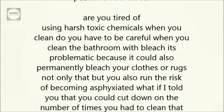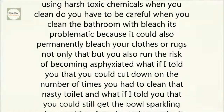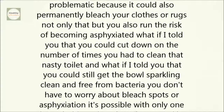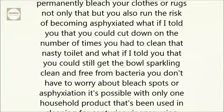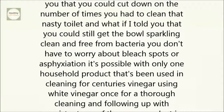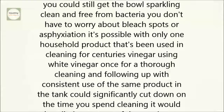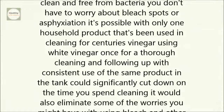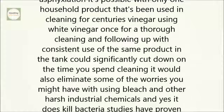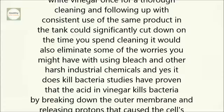What if you could cut down on the number of times you had to clean that nasty toilet, and still get the bowl sparkling clean and free from bacteria? You don't have to worry about bleach spots or asphyxiation. It's possible with only one household product that's been used in cleaning for centuries — vinegar. Using white vinegar once for a thorough cleaning and following up with consistent use in the tank could significantly cut down on the time you spend cleaning, and eliminate worries about harsh industrial chemicals.